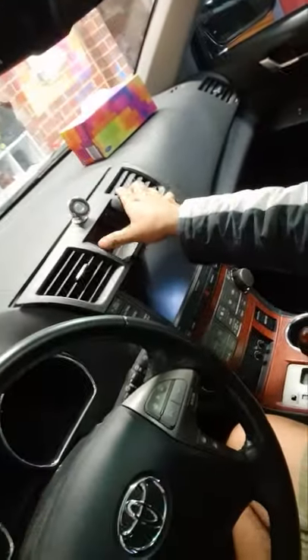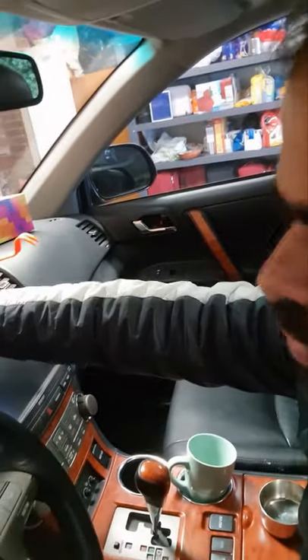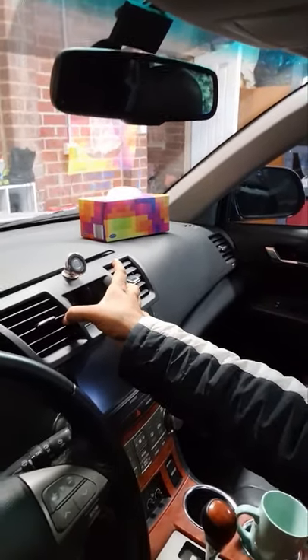To fit the G ROM USB adapter to this Toyota Prado stereo, the first step is to remove the air condition vents. It's quite easy - you can buy one of these cheap plastic hooks to pull it out. Just fit it on the two sides and pull it out with a little bit of force, but sensibly and gently. That's our first step - air vent out.